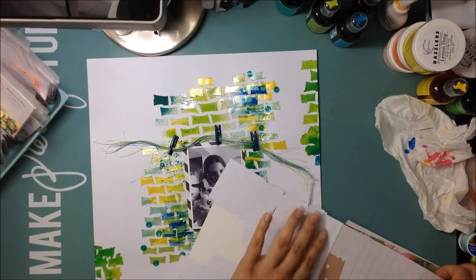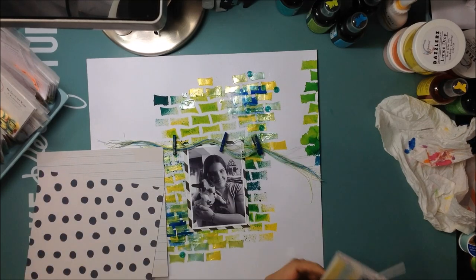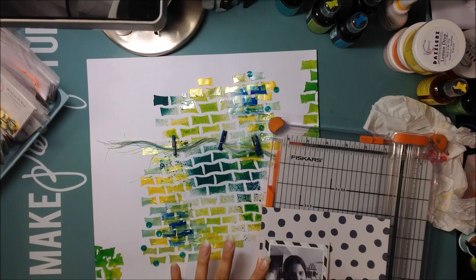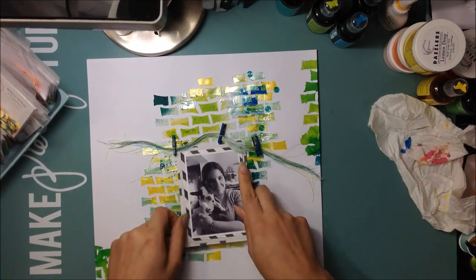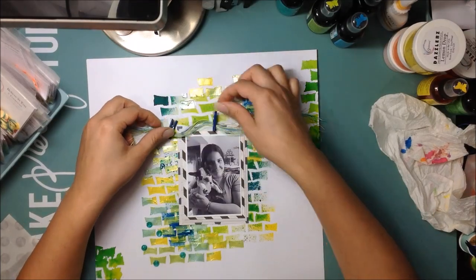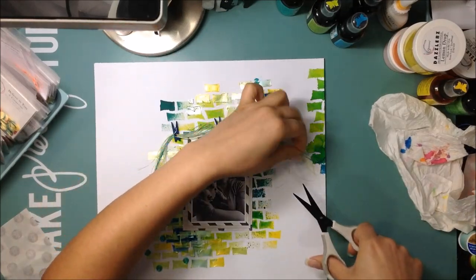Then I take that glassine bag — the diagonal striped bag from the shop — and I use that to back my photo. I'm taking a couple papers from the Kaiser Craft Finders Keepers paper pack, also available in the shop, to add layers behind my photo: a polka dot and one with lines, just to add dimension and make the photo pop off that busy background. I'm using glue dots to adhere the clothespins, and I'll drape my string bunches in place.